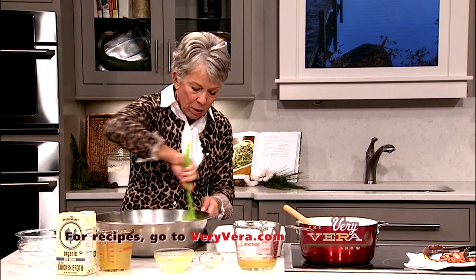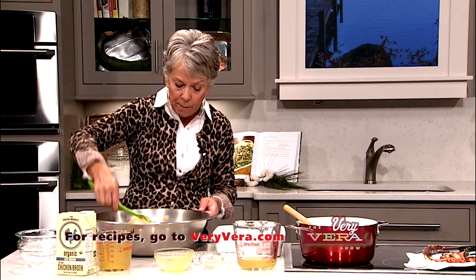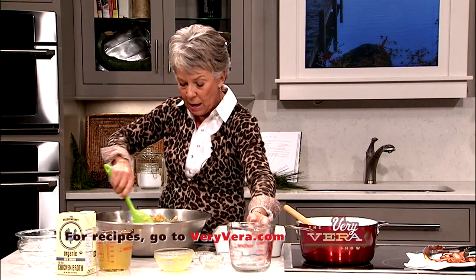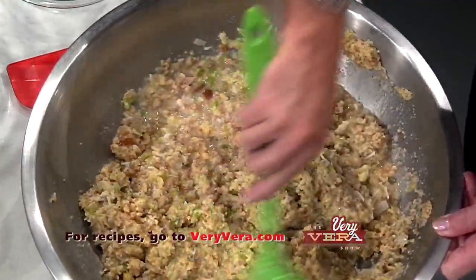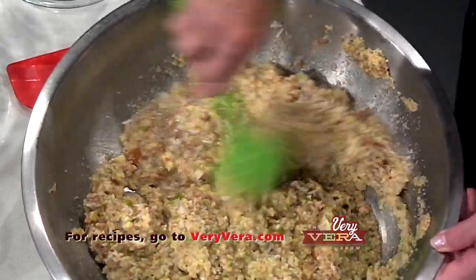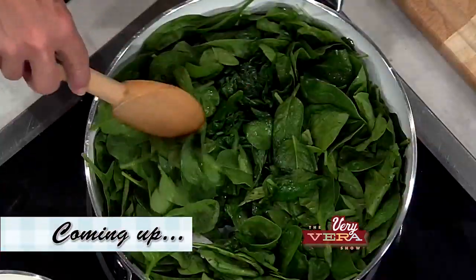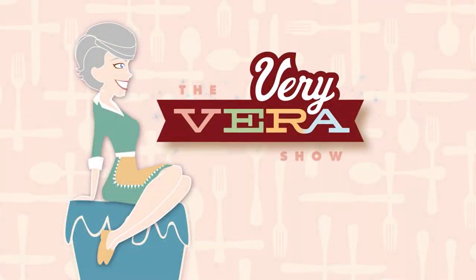I've sprayed a nine by thirteen inch pan with pan spray. This is something you can do several days ahead and just let it sit in the refrigerator until it's time to cook. You can change the ingredients to match your taste — saltier or sweeter. As always, our recipes are on our website at veryvera.com. Come back in just a few minutes because we're going to get started on a creamed spinach with a delightful garnish on top.